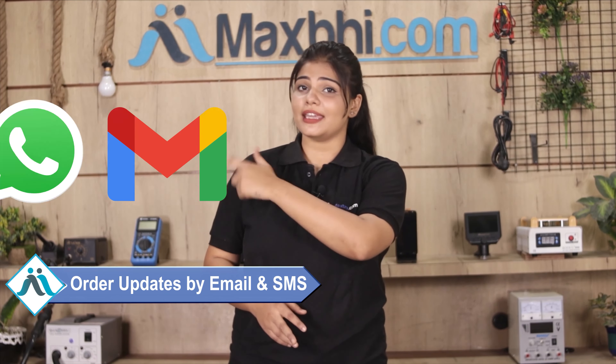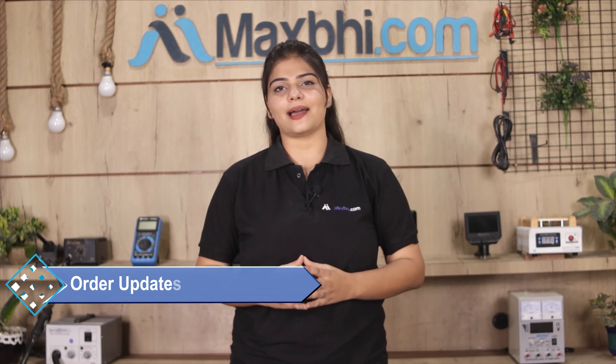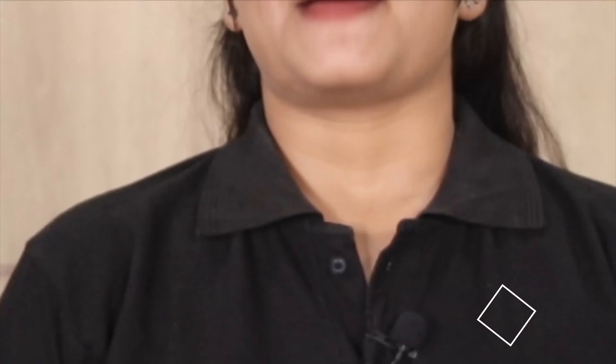You will receive all your order updates and tracking details regularly by email and phone, so you can always know your order status. MaxBee.com, in the past 6 years, has delivered phone parts to thousands of happy customers.